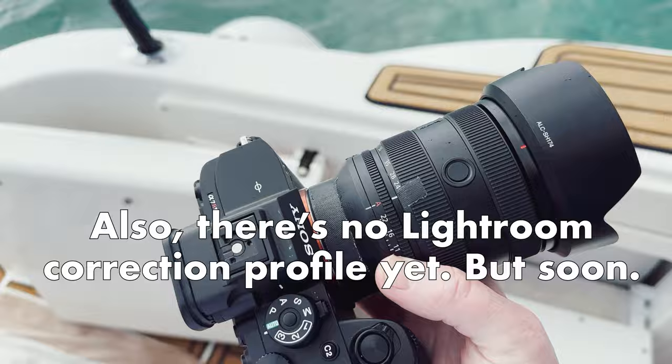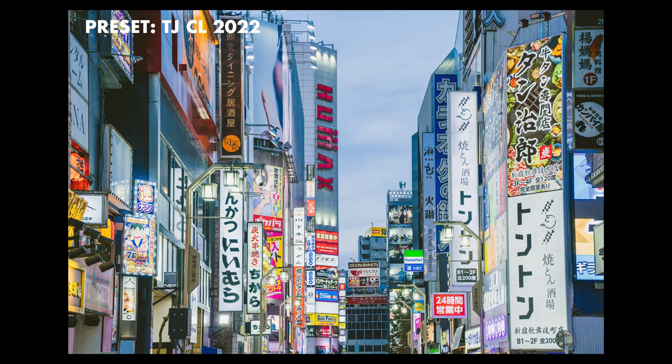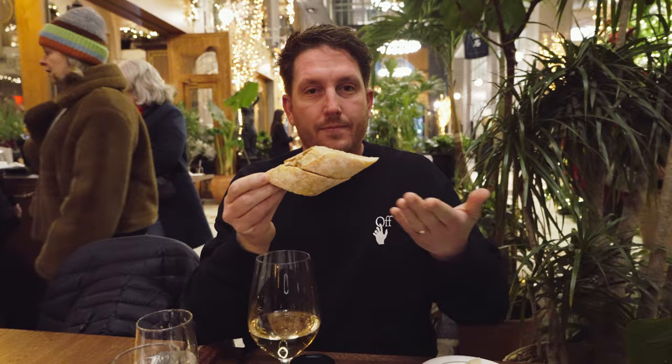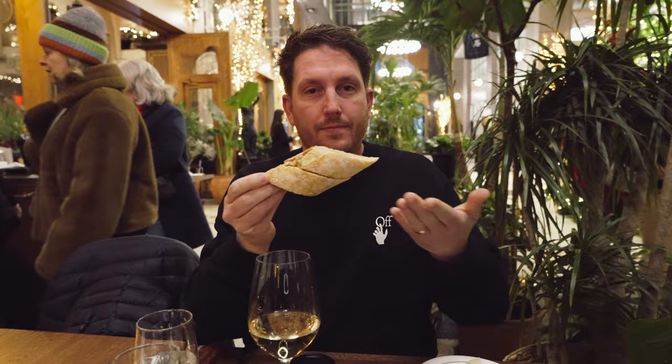I honestly can't believe it exists. I was fortunate enough to use this lens for a variety of different applications — from a destination wedding to street and general travel photography, to video, to landscapes and vlogging.